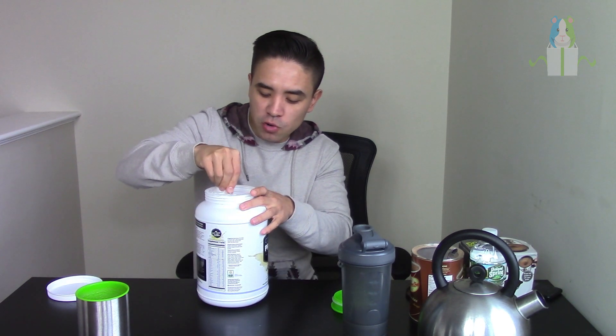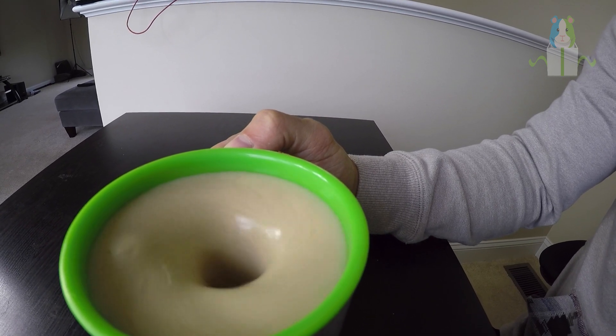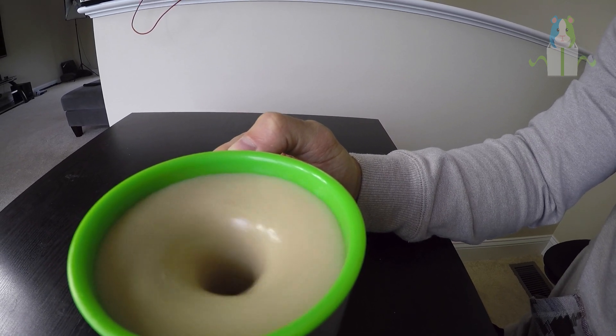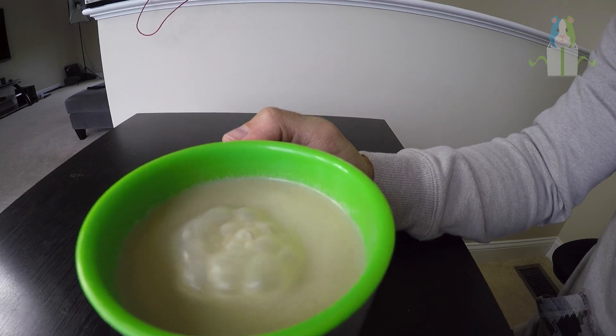I can never find the scooper in these protein tubs. I'm actually just going to dump it in the cup without shaking — it's still pretty clumpy, actually disgustingly clumpy right now. Look at that boy go! Look at it — that is amazing! No clump? No more clumpy? Wow.